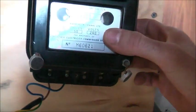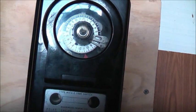G'day viewers. This thing's been going overnight, and so far it's pretty damn accurate. This thing's working quite well. Noisy though, but it works. It's 11 o'clock a.m. Works very well, this one.